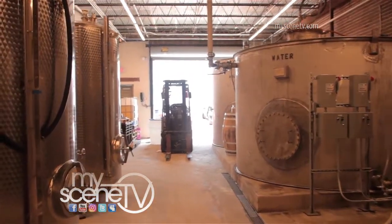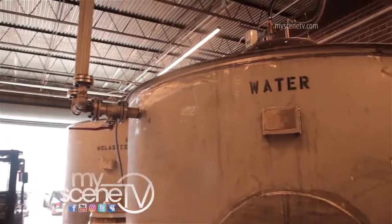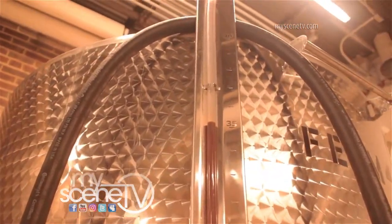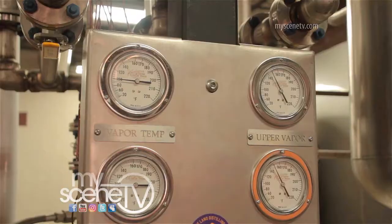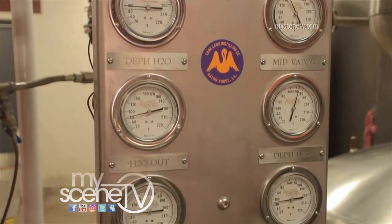We dilute that with water here in-house to proper fermentation, to the right sugar levels. Then we add yeast, and the yeast start gobbling up the sugar, and the byproducts of that are a little bit of CO2 gases and alcohol. We get that at about roughly 8% on average, and then we put it in the stills and heat that up and take that away from the water that's in the solution.